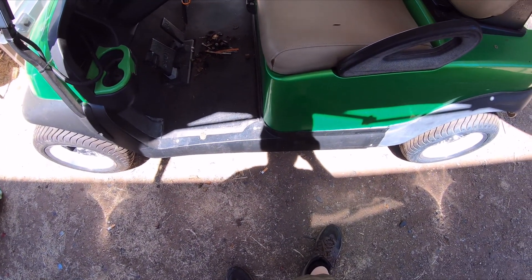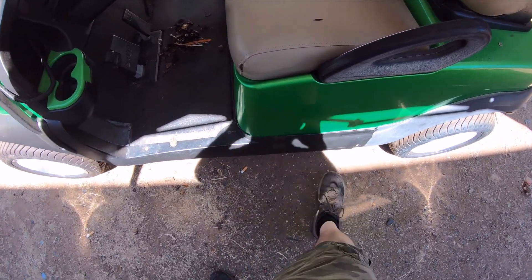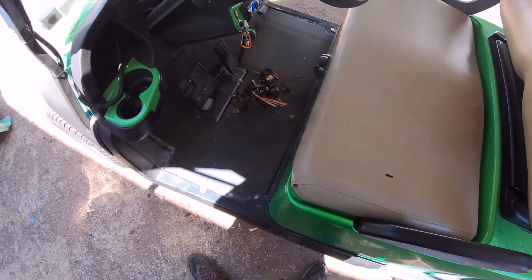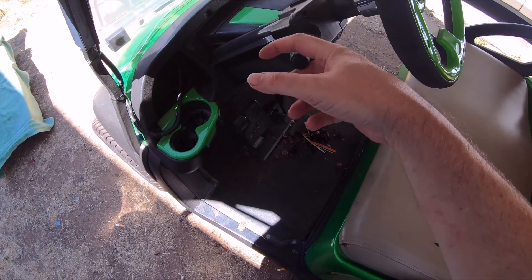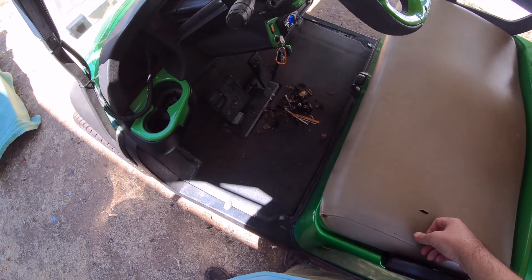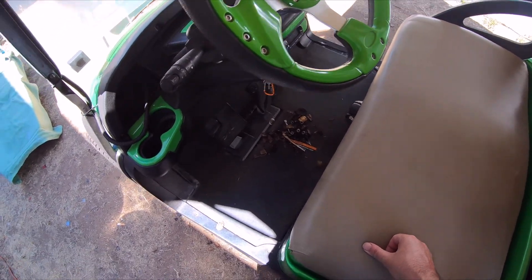One thing I gotta do — see if she'll move on her own power. It's freaking warm, but yeah, do a little cleaning, go for a little ride around the block. Talk to you later.